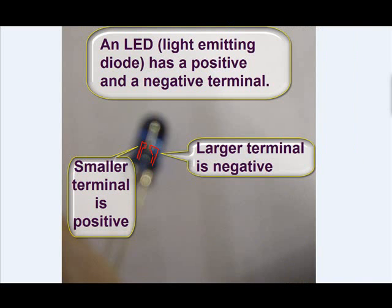Let's take a look at the LED. The LED is a diode, which means electrons only flow in one direction, so there is a positive and a negative terminal. You can tell the negative terminal — it will be the larger pin inside the LED when you look inside it. That's the side that goes to the negative terminal of the battery, and the smaller terminal goes to the positive battery terminal.